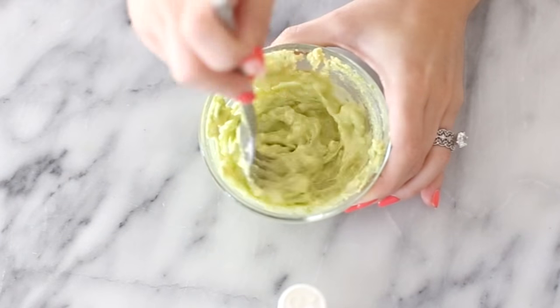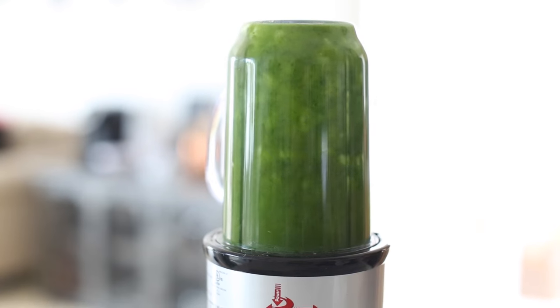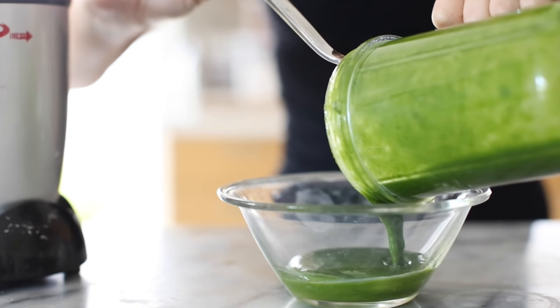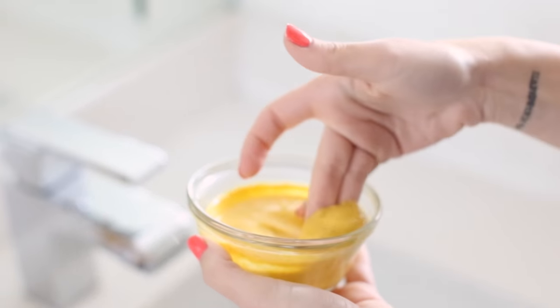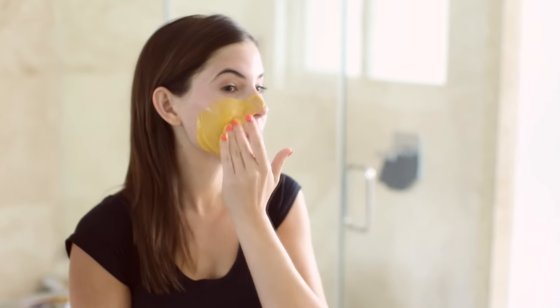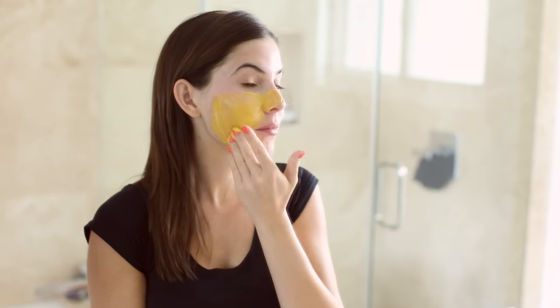Hey guys, welcome back to my channel. I'm making some DIY face masks today for every single skin type, so I got you all covered. Most of these are really easy to make and the ingredients are very easy to find for the most part, so hopefully these will be easy for you guys to try out.